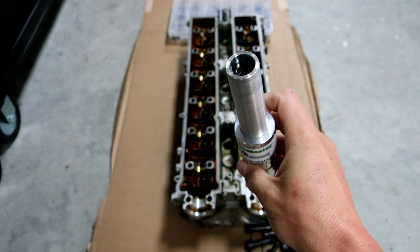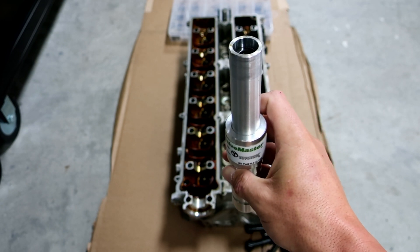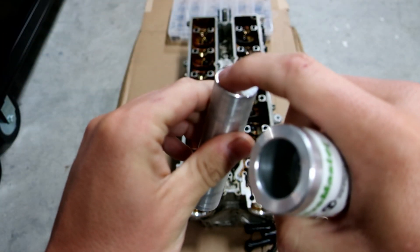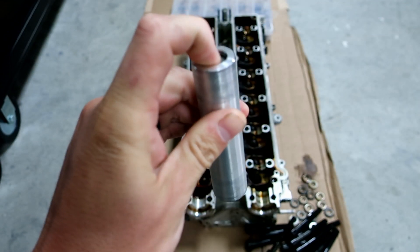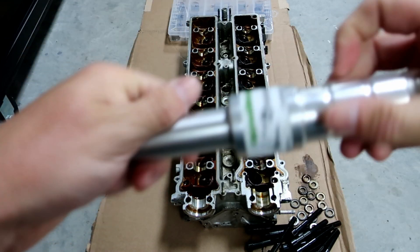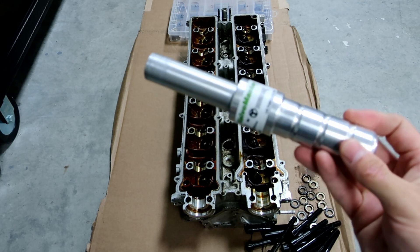It's pretty freaking nifty. It flips over — this side is designed with a little magnet to press down on the valve itself and catch all the keepers so they don't go flying. Then you pull it apart and there's a little ball detent on the other side. This allows you to put the keepers on it, wrap around it, press it on, the ball detent clips onto where it needs to be, and it's done. Pretty neat little piece. I've used it twice now and it's always worked really well.